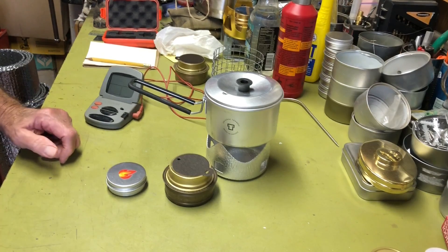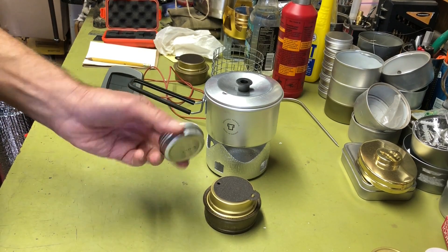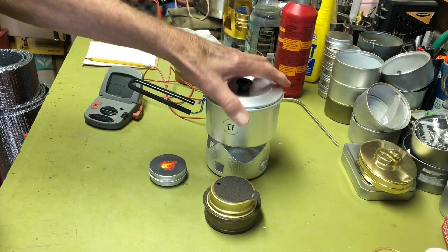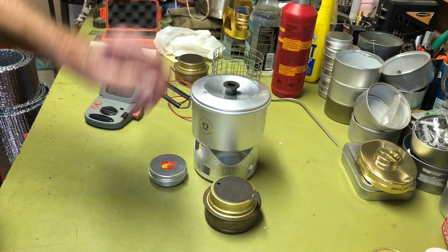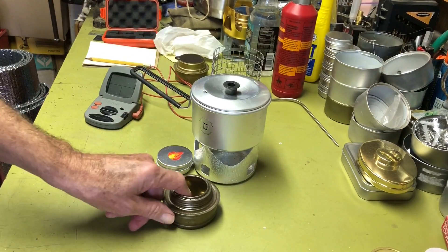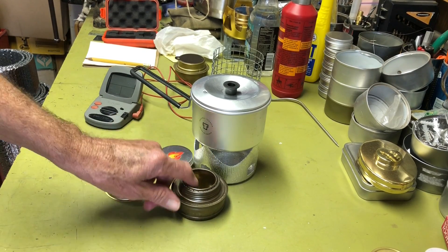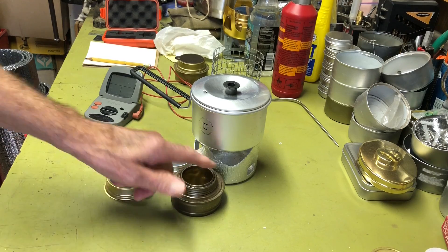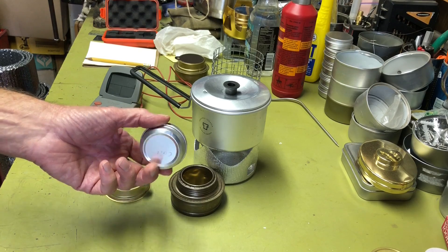Recently I did a video checking out the performance of the little round alcohol burner in the Transia micro cook kit. One of the things when I originally did the review of this setup: I did a burn and it took almost 10 minutes to boil water. With the Transia in the current configuration, it only took about six minutes — much faster.